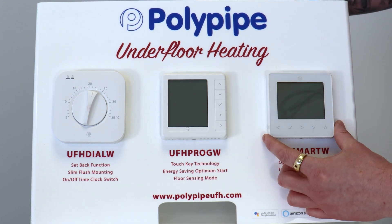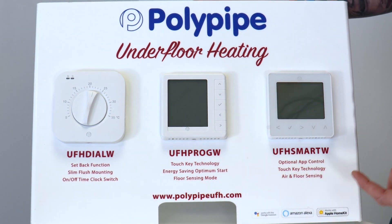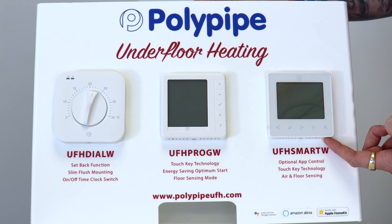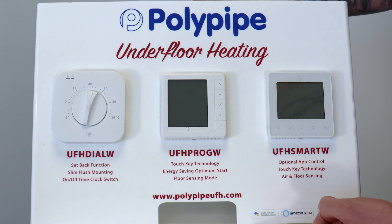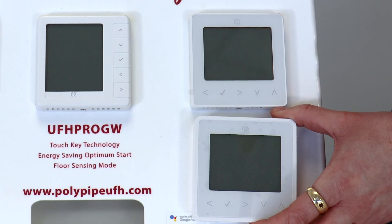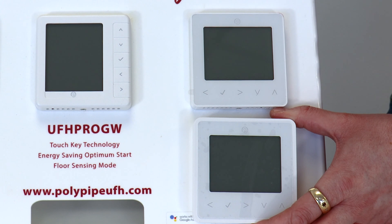Lastly, we've got a smart programmable stat. This does everything that the programmable stat does, with the added difference that we can pair it to a Wi-Fi hub so we can use it remotely from a phone, tablet or PC. It can also be paired with Amazon Alexa, Google Assistant and Apple HomeKit. Lastly in the range, we do an RF version of the smart programmable stat. It's a little bit deeper because it contains a battery pack, and because it's radio frequency, this makes it perfect for renovation projects where you don't want to chase walls out to run cables back to a wiring centre.